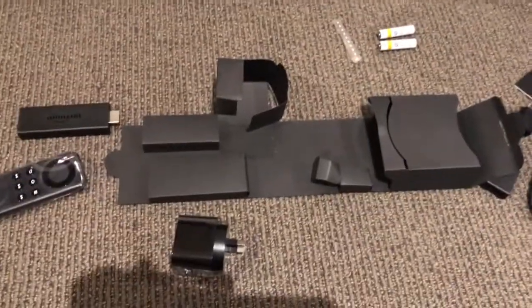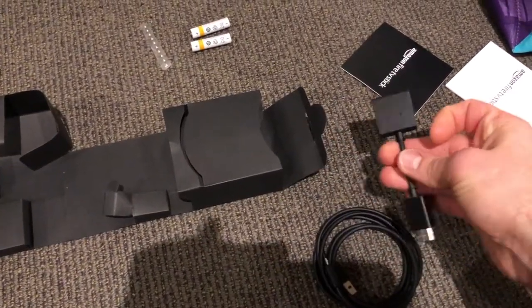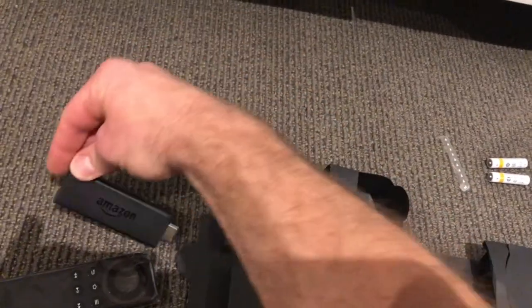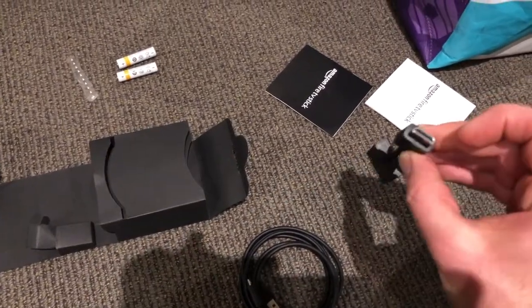I've opened the box up — it comes with power that you plug in via a USB cord. It has a slight extender, but you can plug it straight directly into the HDMI port. The TV does require an HDMI port, and this is just a little extender.